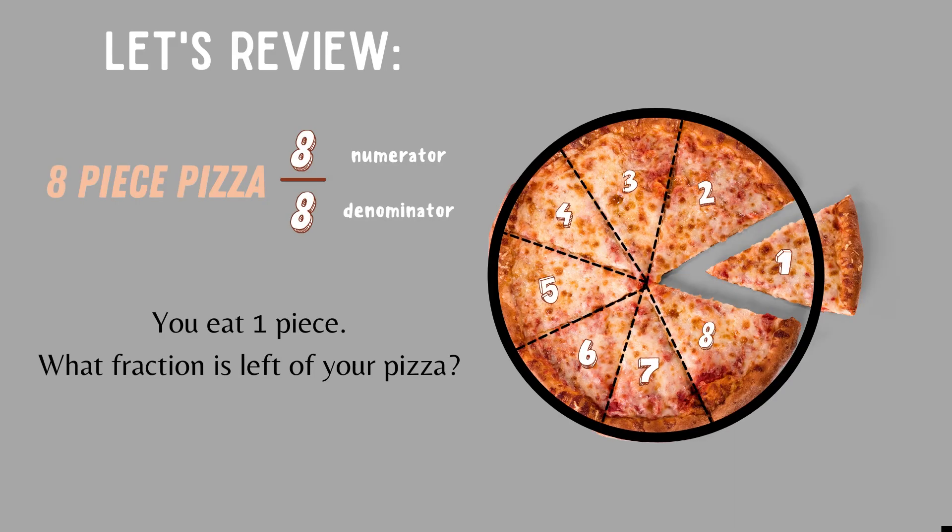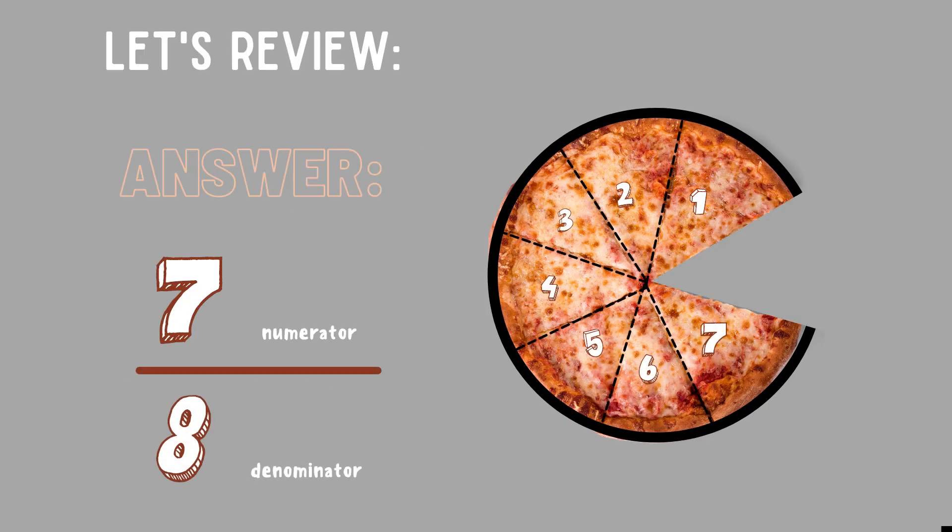Before we begin, let's review. You have a whole pizza — there are eight pieces of that pizza. That means eight is the numerator and eight is the denominator. You eat one piece. What fraction is left of your pizza? The correct answer is seven eighths. Seven is the numerator because that's how many pieces you have left, and eight is the denominator because that's how many pieces you started with.